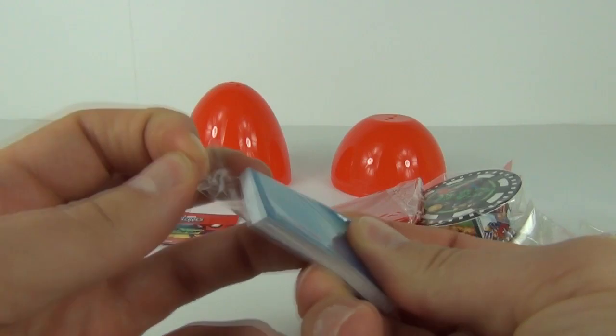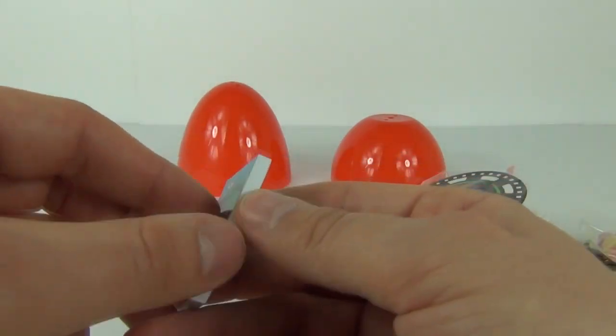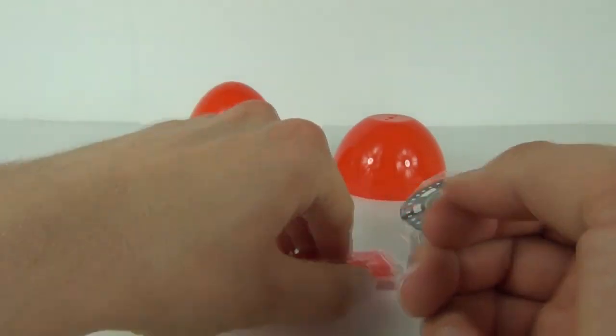We also get this little what looks like a notebook inside here in this little bag. So you get a little notebook as well with some of the Marvel heroes on there. So cool.